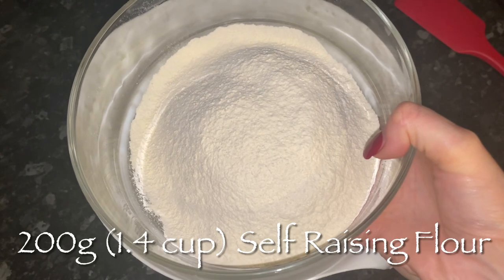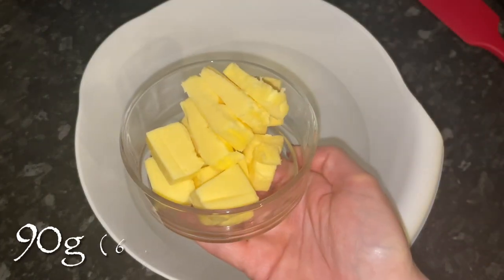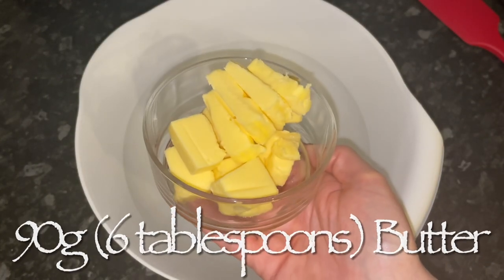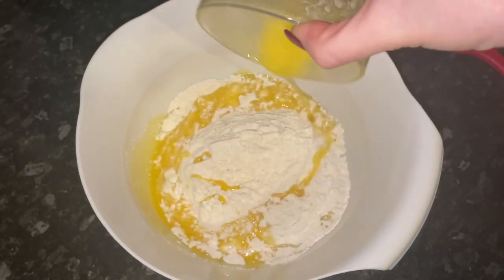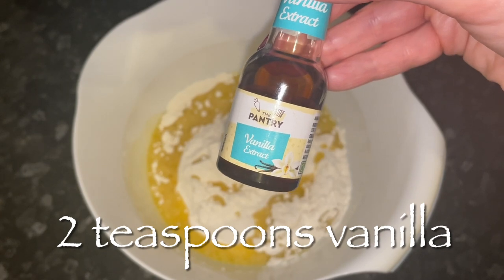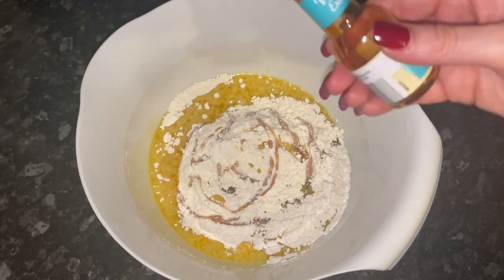Now we're going to get the cake batter together. Into your bowl, pop your sugar followed by your sifted self-raising flour — do make sure it's sifted so there are no lumps. Then we're going to melt 90 grams of butter; just pop that into your microwave and melt it at a low temperature.